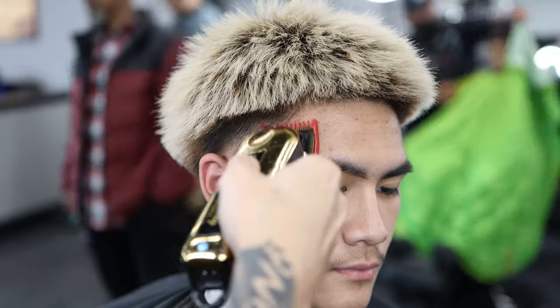Now with the one and a half guard I'm just taking off any dark spots I missed with the clipper comb — just detail work to lighten everything up.